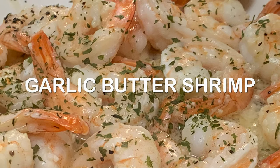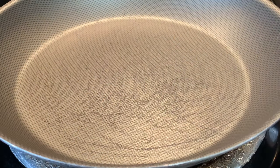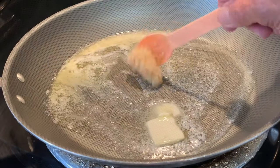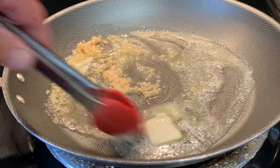Hey y'all, today a quick and easy 10-minute garlic butter shrimp. In a skillet over medium heat you'll want to melt some butter. Once it's melted, add your garlic and stir that around just about 30 seconds until it becomes fragrant.